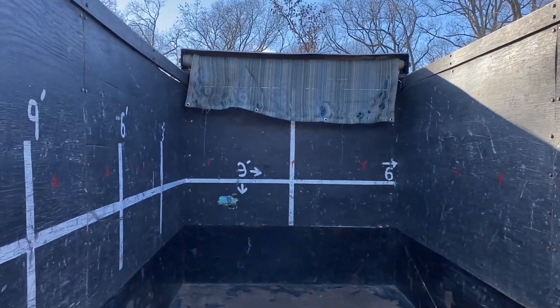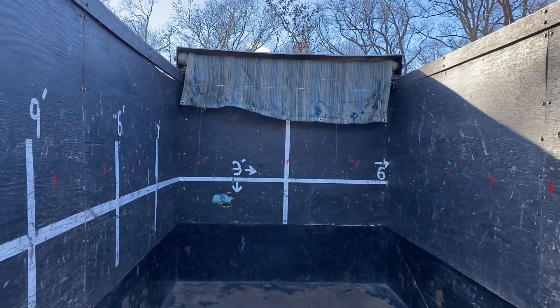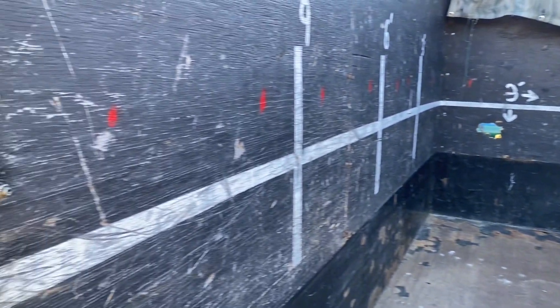On the inside, we can see he's got his marks for how many yards of trash he would haul. It holds a lot in this trailer. It has the tarp kit on it that came with it. And I've got my little red marks for firewood - that's two cords stacked up to the red marks.